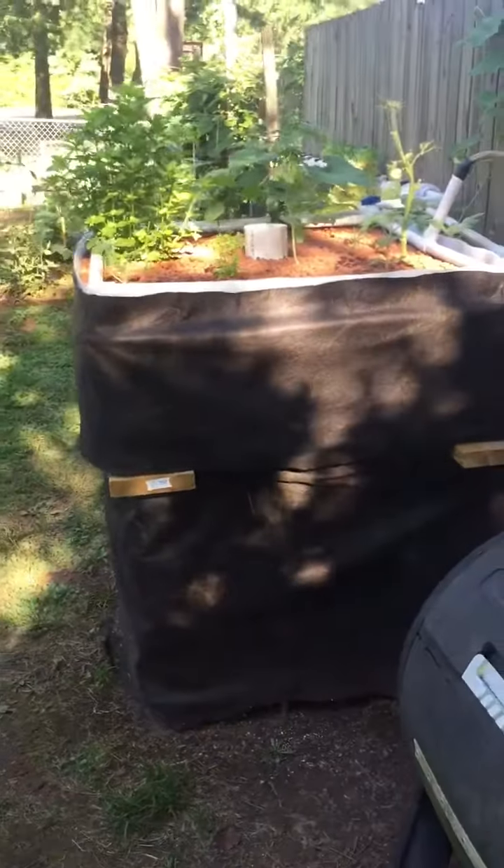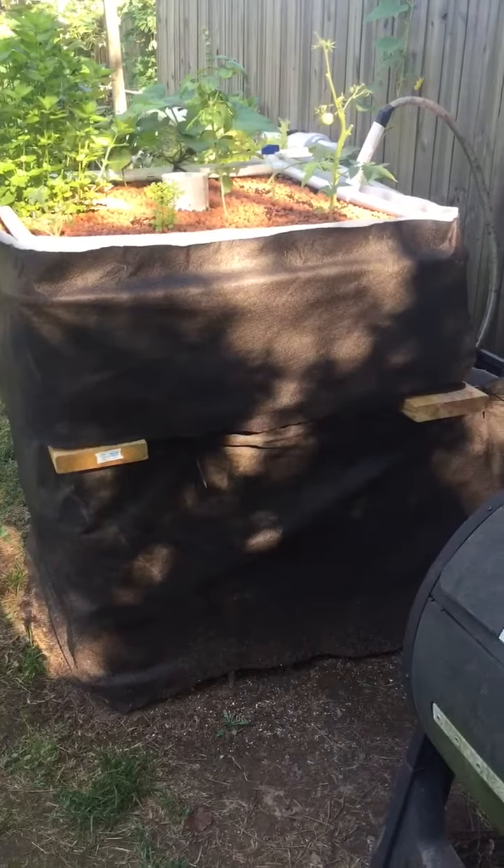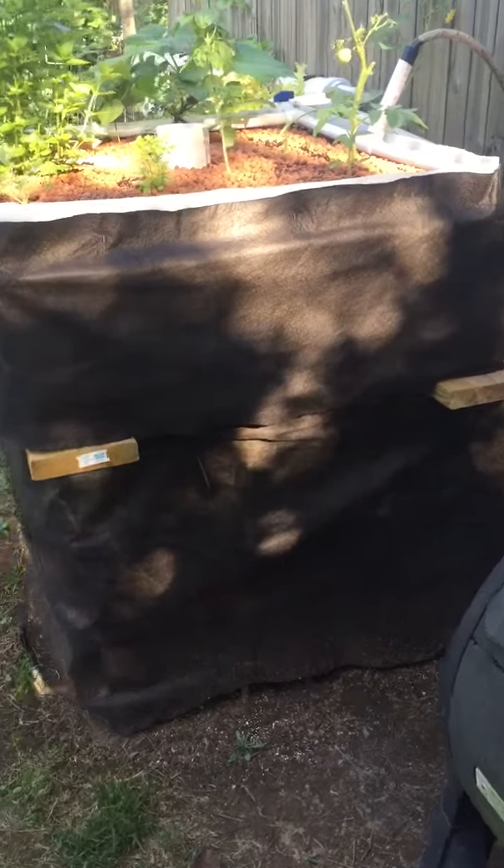Alright, so I'm over here at my buddy Max's aquaponics setup. He's using an IBC tote and he's cut it into two different sections and flipped one section on top of itself.